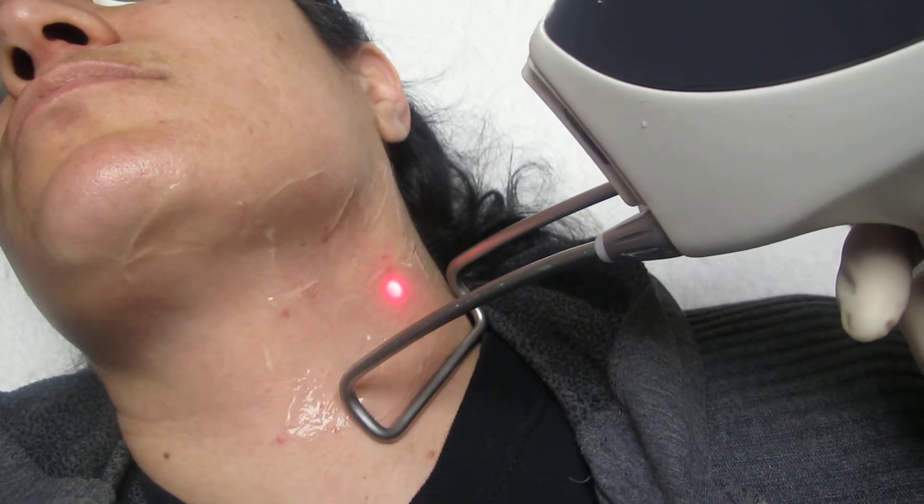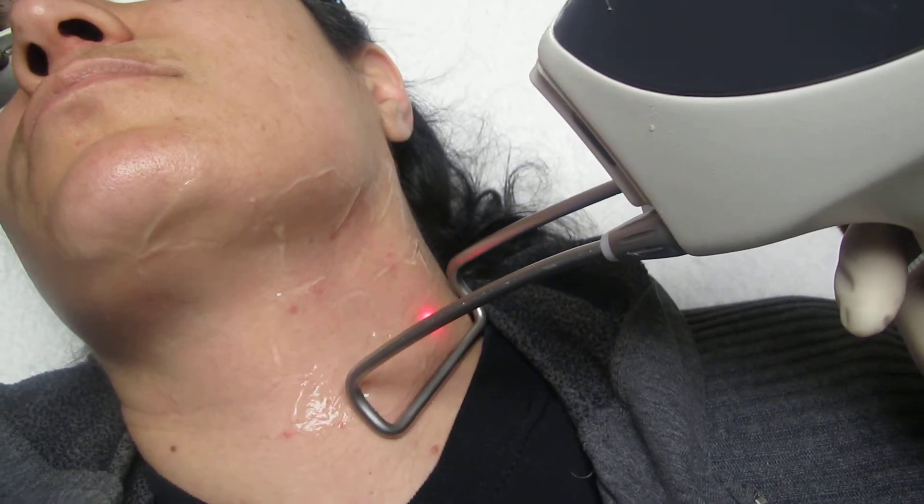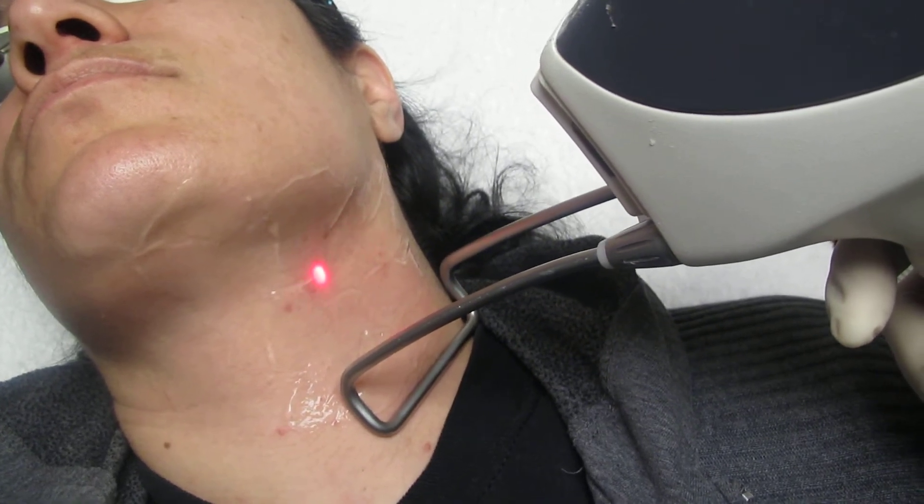It gives you flexibility to adjust to different skin types and hair types, so it's effective in any kind of ethnic group.